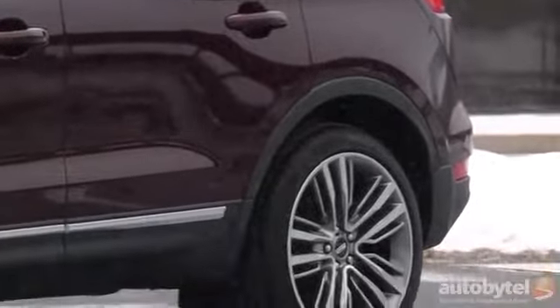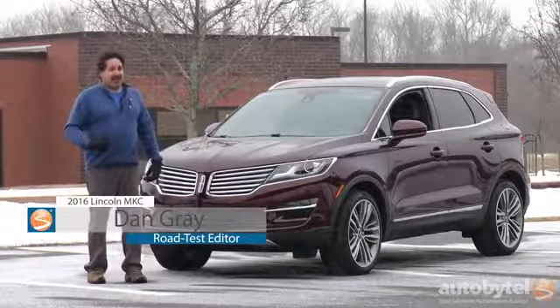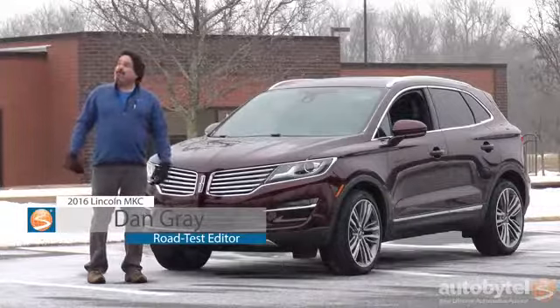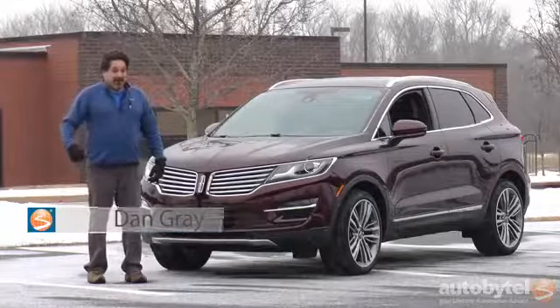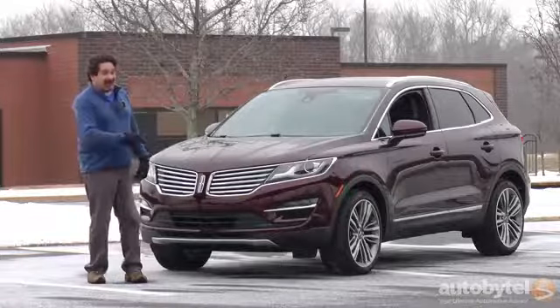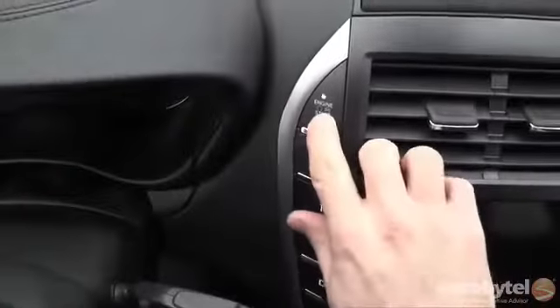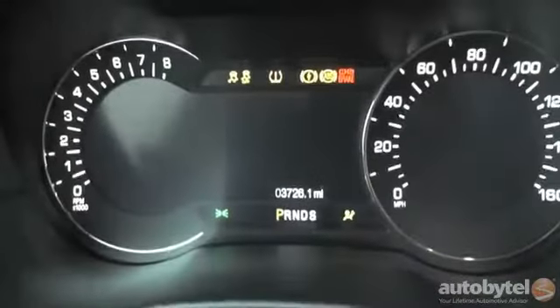I'm Dan Gray for Auto By Tail and this sweet little ride is a 2016 Lincoln MKC. And yep, it's snowing again, so what do you say we hop in, take a ride. I'll tell you what I love about this critter and share some of the things that I don't.